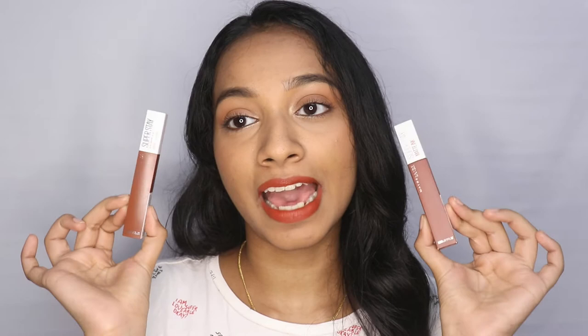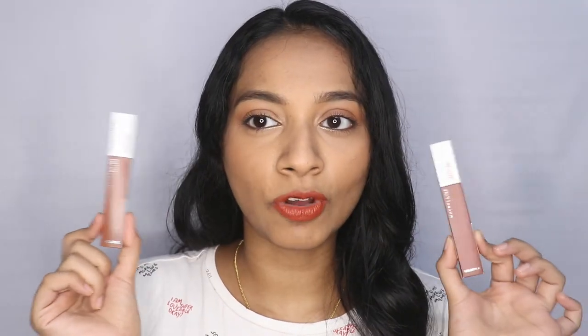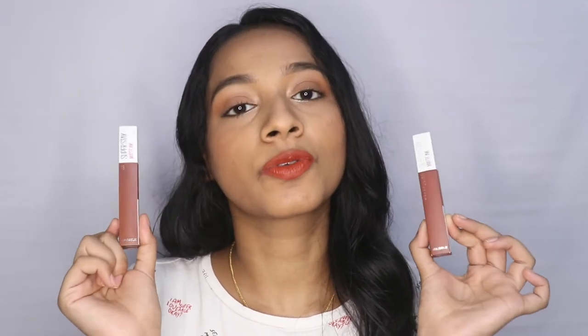650 rupees is something I consider mid-affordable. If the formula is good, I don't mind paying that price point. These smell heavenly — probably the best Maybelline lipsticks I have in my collection. They have a cocoa, chocolatey sort of scent. It smells so good — god bless whoever chose the scent of these.